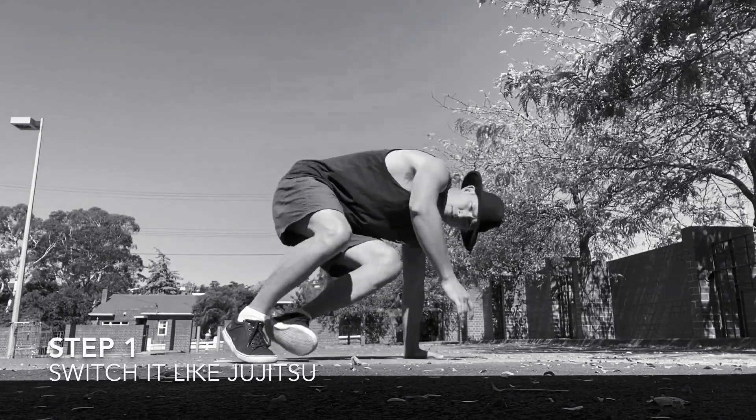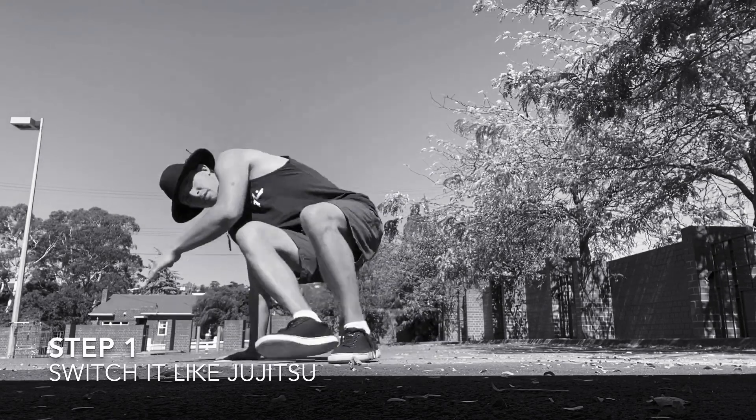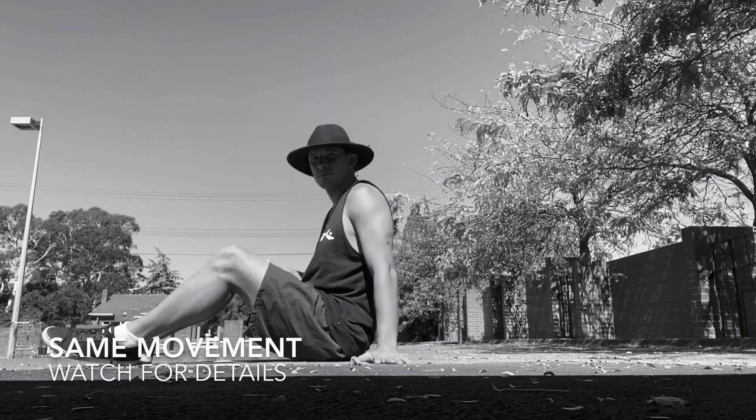Step 1: switch it like Jiu Jitsu. One leg straight, bring it through the gap, change legs.